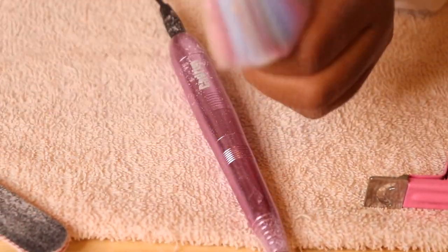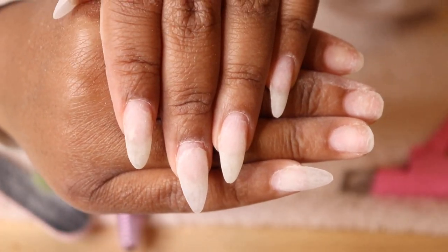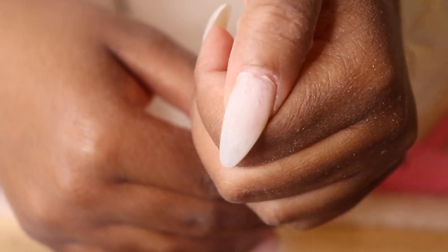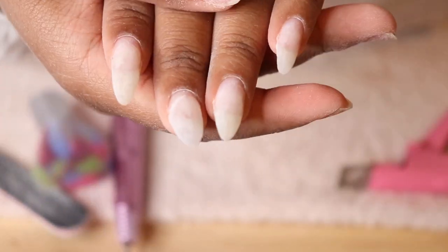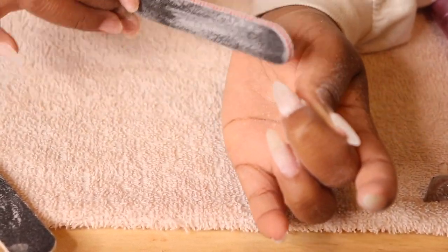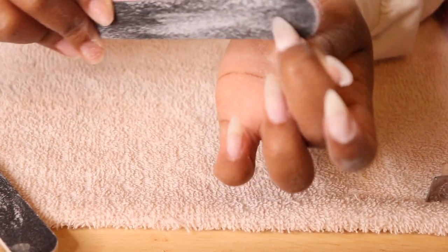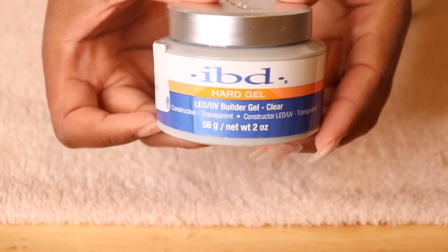Once I'm done filing I like to get my little nail duster brush, which I also got in one of my Amazon kits. This is kind of what my nails look like after doing so. I've definitely been telling myself that I need to get a dust collector because filing definitely does create a lot of dust — that's something I didn't realize until I started doing my nails at home.